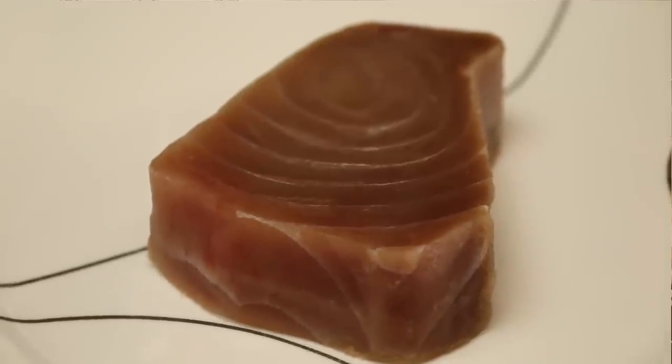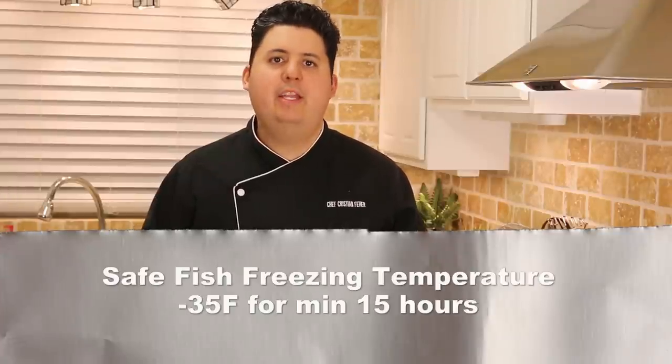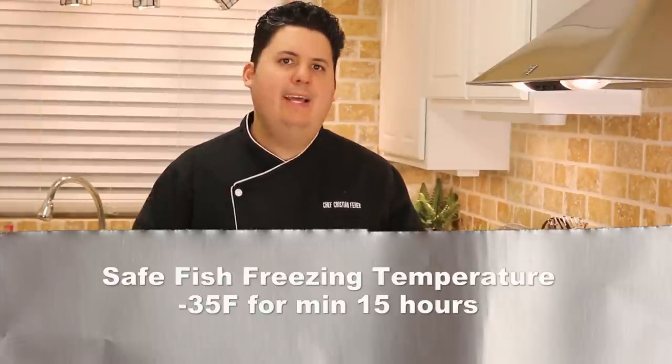Unless you yourself are a sushi chef or a commercial fisherman, I always recommend that you use frozen fish for sushi and sashimi. Any time you eat raw fish, there's a very small possibility that that fish could have parasites in it. While most of them could be visible to the naked eye, some may not be. By using commercially frozen fish, you're ensuring that any parasites that might be in there are dead. The guidelines state that you have to freeze fish at minus 35 degrees Fahrenheit and keep it at that temperature for at least 15 hours — that will ensure any parasites are dead.